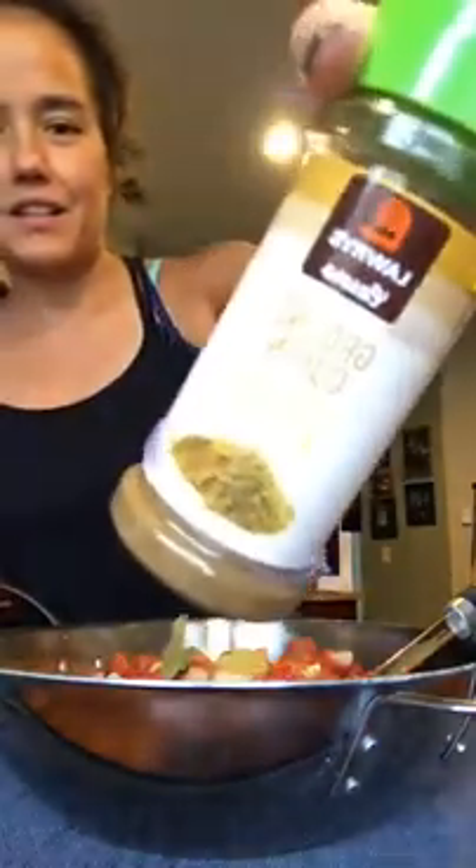I also added turmeric, which is so healthy — if you're not eating turmeric, Google the nutrition on it, it's so good for you. And coriander and cumin. That's it for seasonings. If you don't like these particular ones, use your own. It's not a spicy curry — it's warm, like a comfort food kind of thing.